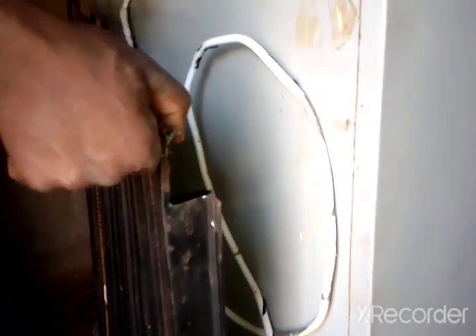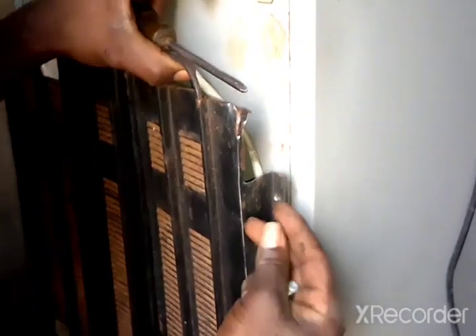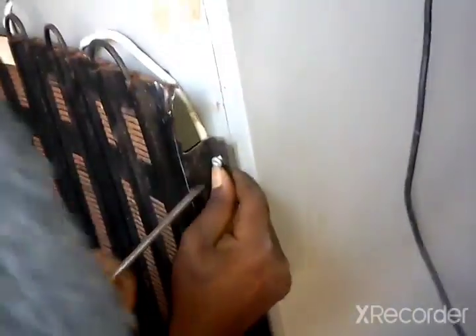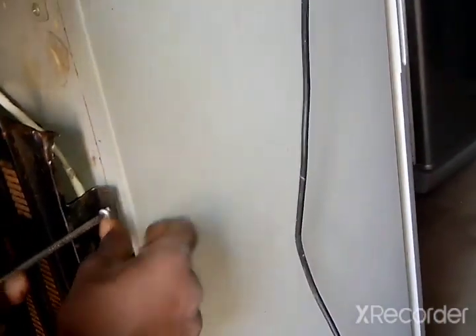You can see that our suction pipe is inside here. We'll find insulation to put on the suction later — right now we don't have any, so we'll just go ahead and put it then get the insulation afterwards. This is the second screw.